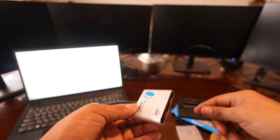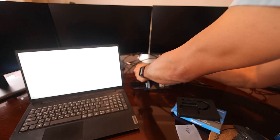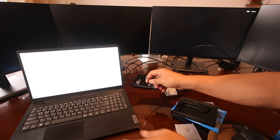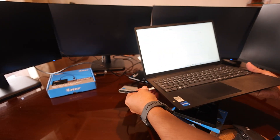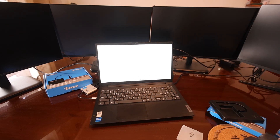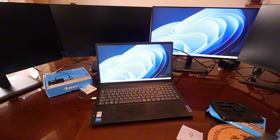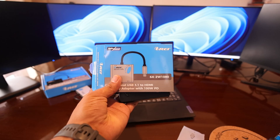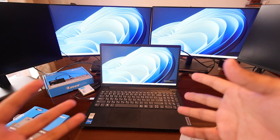This one is USB-C and doesn't come with a USB-A adapter. Let me unplug both 4K connections and try this one. It's rated at 1080p. I'll connect from the Type-C port — there you go, I think it's detected. You can see display one and two, so you'll have three display settings total when using this with a laptop. The SX2W 1080 lets you plug in two external monitors, making up to three displays.